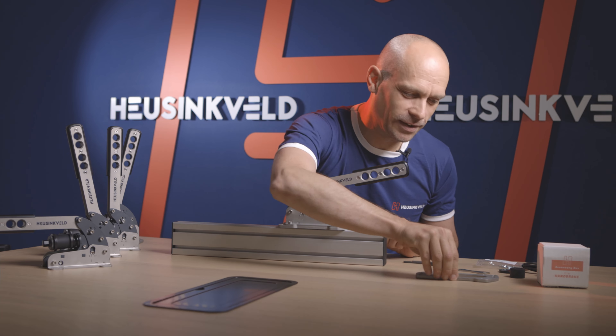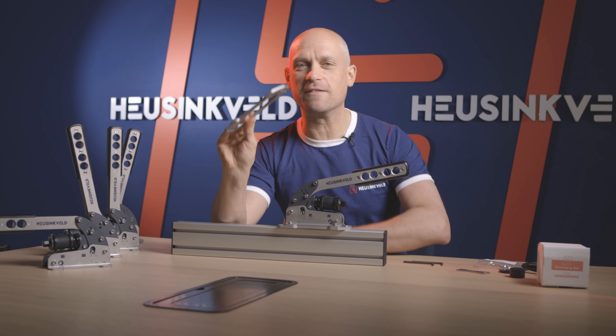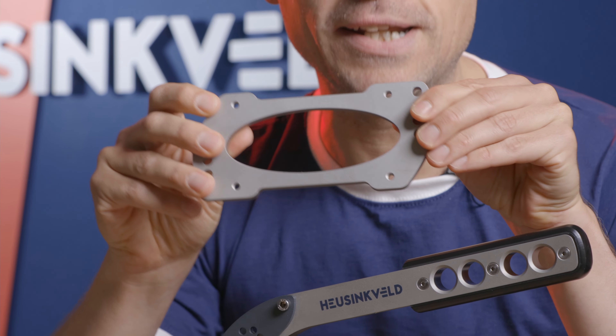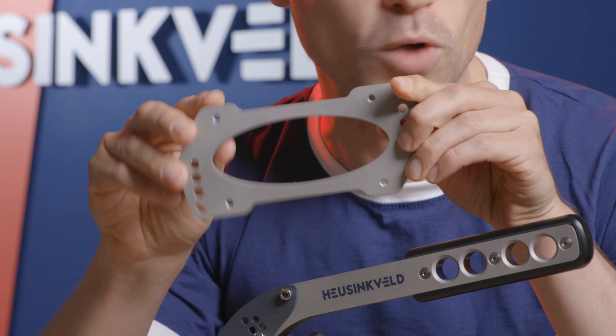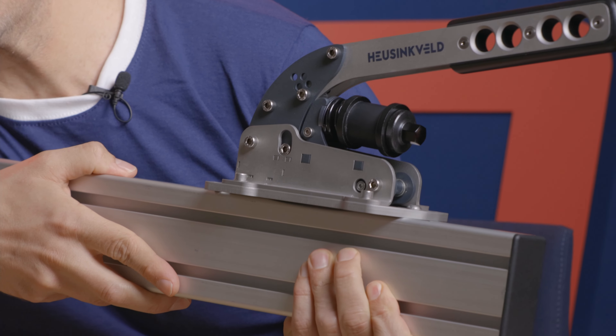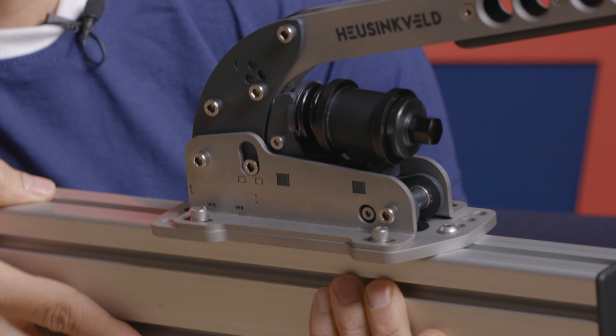Let's start with mounting. The handbrake comes supplied with a very sturdy mounting plate. It is already threaded so you can mount it without washers or nuts. This is the plate already mounted to some AT20 profile, which many of you will be using.